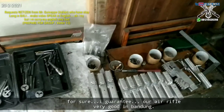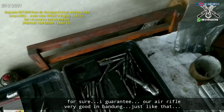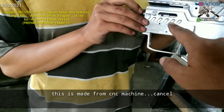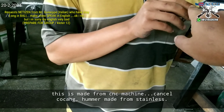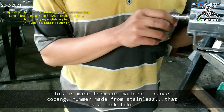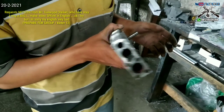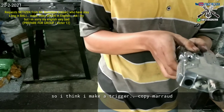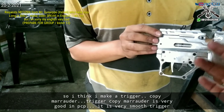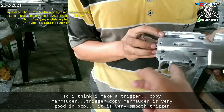I guarantee our rifle is very good in Bandung. This is made from the CNC machine — you can see the kokang and the hammer. This is made from stainless. I think I made a trigger that's a copy of the Marauder. The copy Marauder trigger is, I think, very good in a rifle — it's a very smooth trigger.